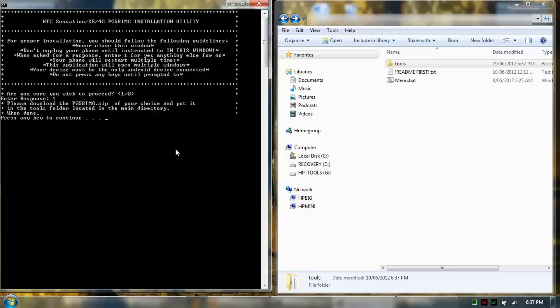Now that that's in there, we check the phone to see if it's in HSYNC mode, and then continue.